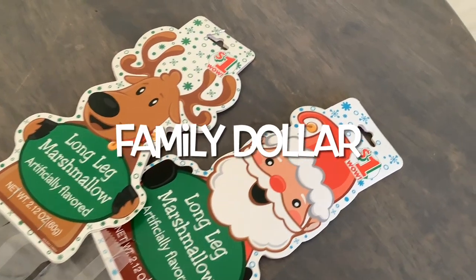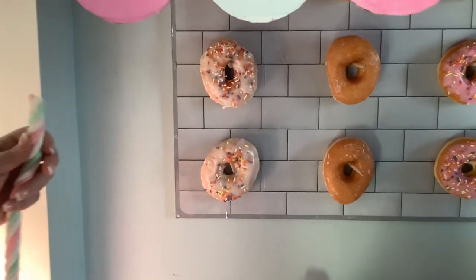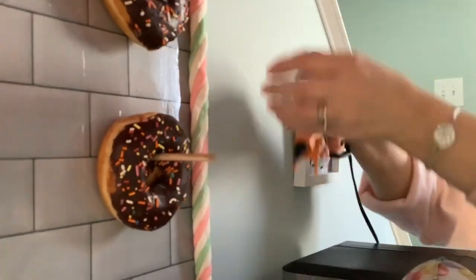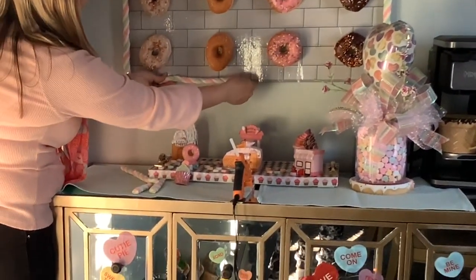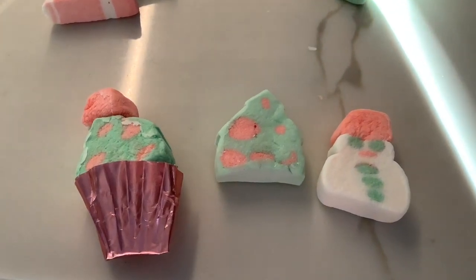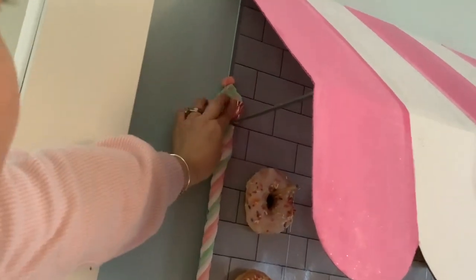I didn't get to use these long-leg marshmallows this Christmas — I got them at Family Dollar and want to try them here. The color is perfect, so I'm going to create a border around my donut wall. I think they'll harden with time and look good. My daughter and her friend chopped off the hat from a snowman marshmallow, put it on top of a Christmas tree in a cupcake liner, and we got perfect little cupcakes. I glued these to the top of my marshmallow border — I think it's a good solution for now.